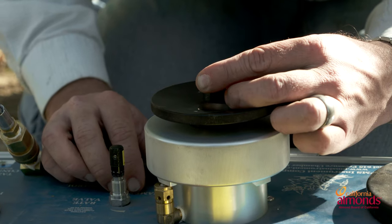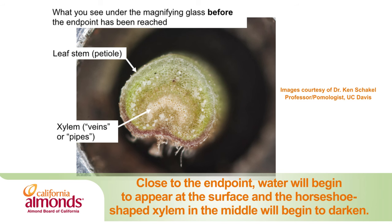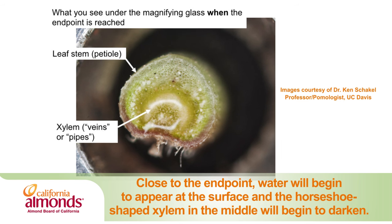You'll take the reading as soon as moisture starts to come out of the tip of the petiole. If it starts to fizz, you've gone too far. So once moisture starts to come out of the tip of the petiole, stop and record your reading.